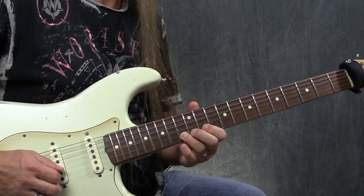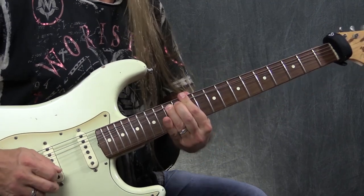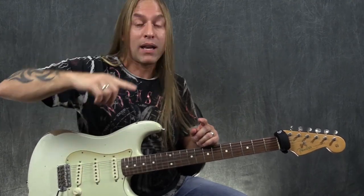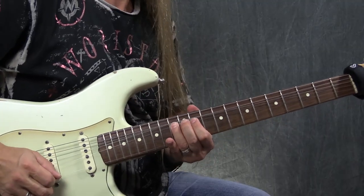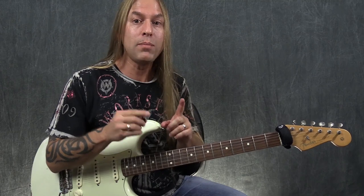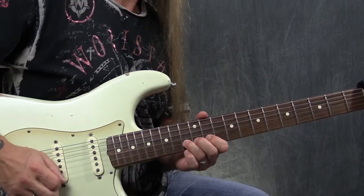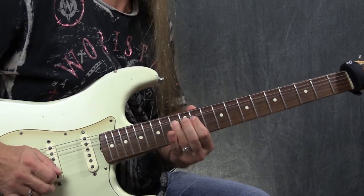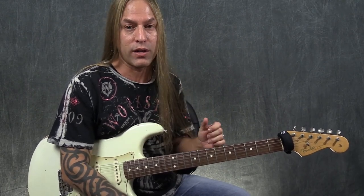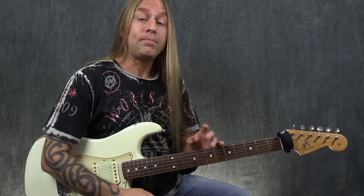Now I'm going to go back to that 13 on the second string and do it again really big. You're going to bend it up, bend it up even higher, bend it up even higher still, and then bring it back down and then do a normal bend. Normally David would do all of that with one pick, but because my string will die before I get there, I'm going to pick it a few times to keep the string vibrating.